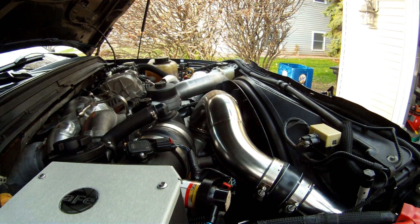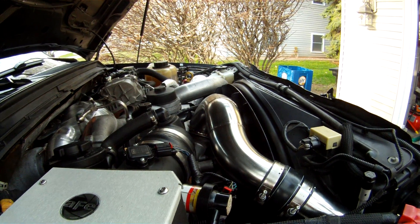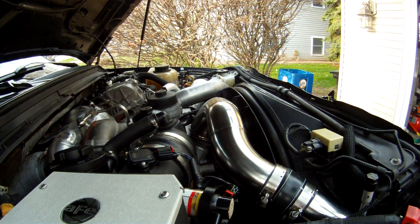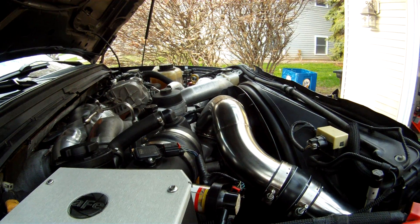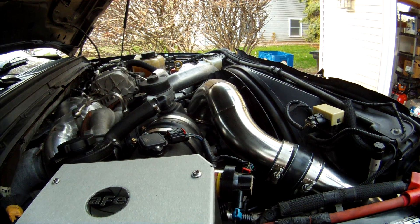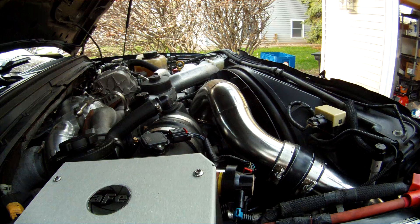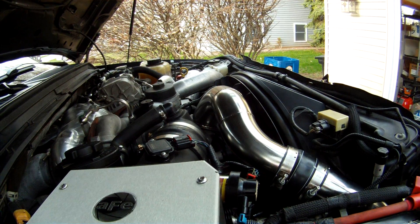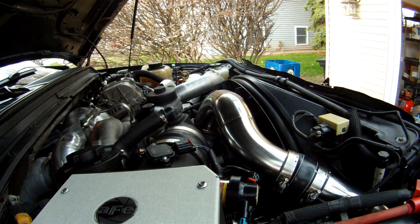This is a no limit intake setup. I'm doing this video today to let you guys see firsthand the difference between stock and the no limit intake setup. As you can see, the elbow on the no limit setup is quite a bit higher and the sweep is much larger, allowing air entering the intake manifold to be pretty close to the same on both banks of the cylinders.